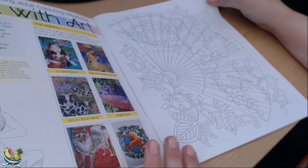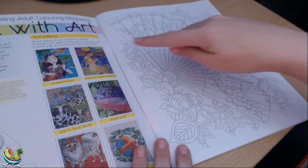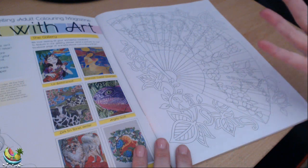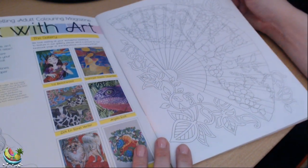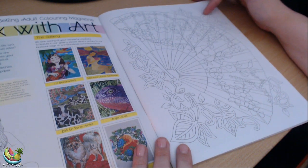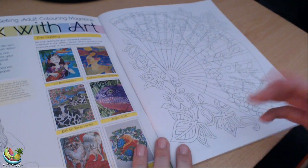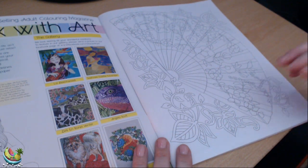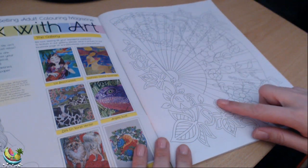So let's have a quick look at the designs. First of all, this is quite nice actually — it's like a fan, very oriental. I think this would look nice. The paper's quite thick as well, so I think you would be able to get away with markers, possibly, as long as you used a page protector. They are quite bold lines as well.